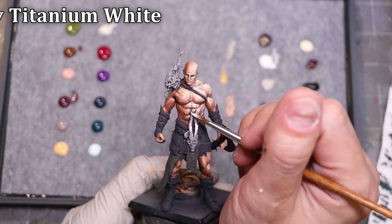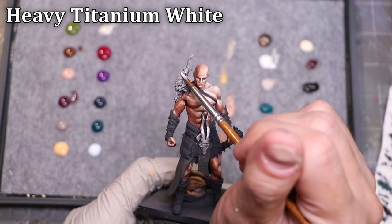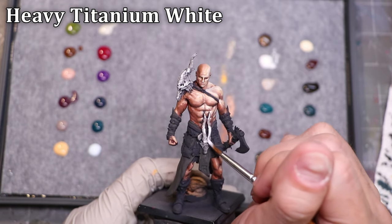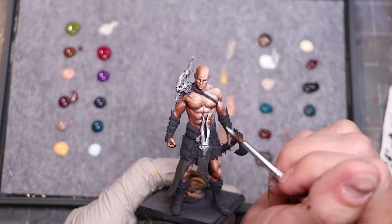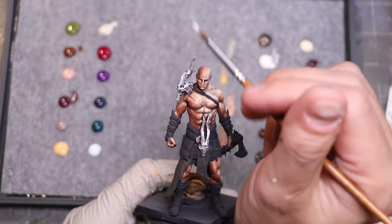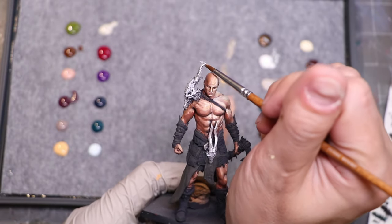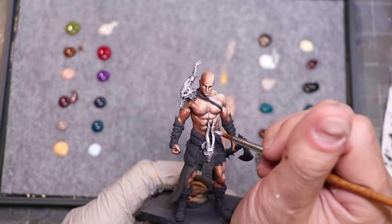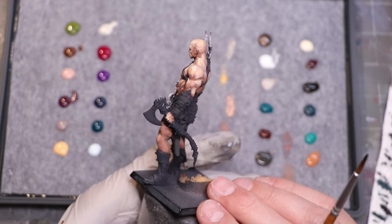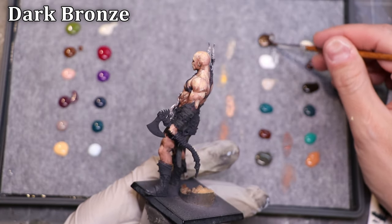The journey continues — let's talk about heavy titanium white. I just wanted to try this for a little bit of highlights on the bone. That bone looks fairly white until you put an actual white next to it. Again, this is very thick paint — it's meant to act more like a heavy body acrylic. It is not as thick as something you'd get out of a tube, but it's certainly pushing that direction, and so it can be smoothed around in that way.